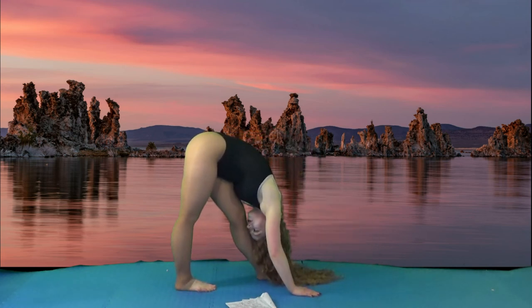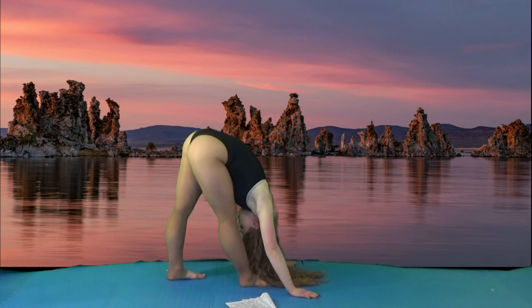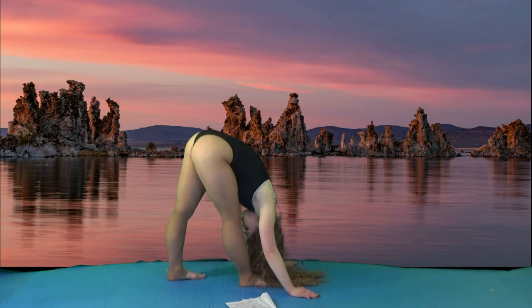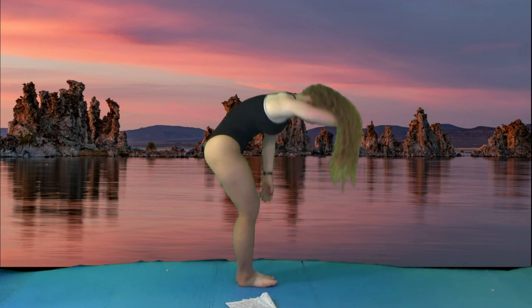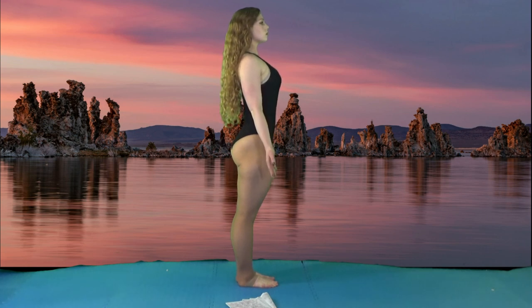Then we're going to do a head to knee, then switch, then mountain. And that concludes our yoga-inspired full body stretching routine.